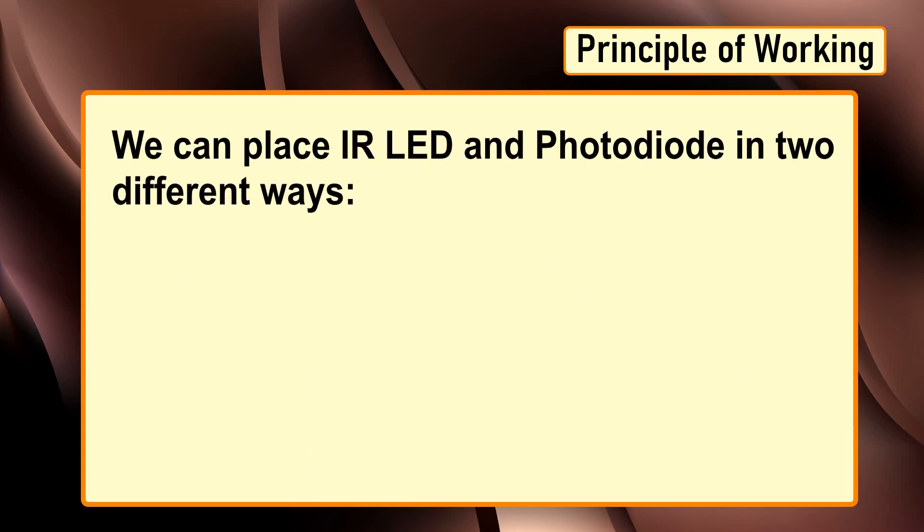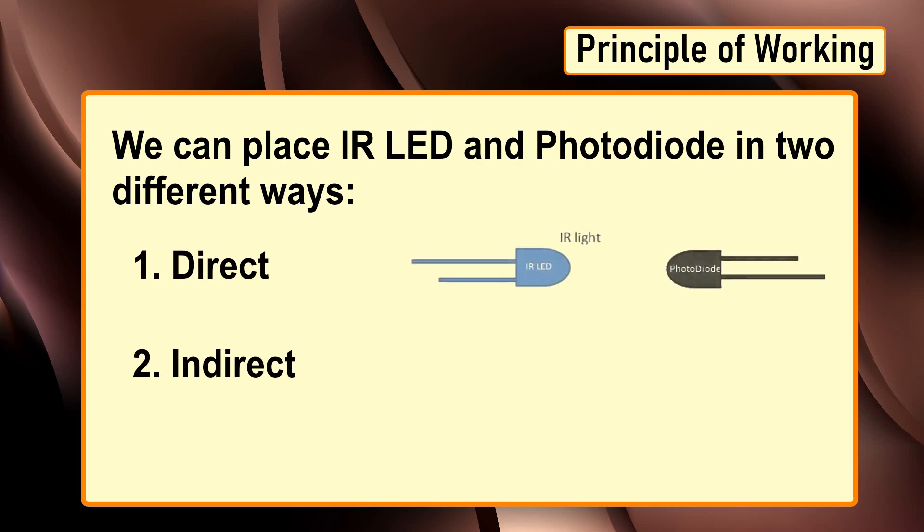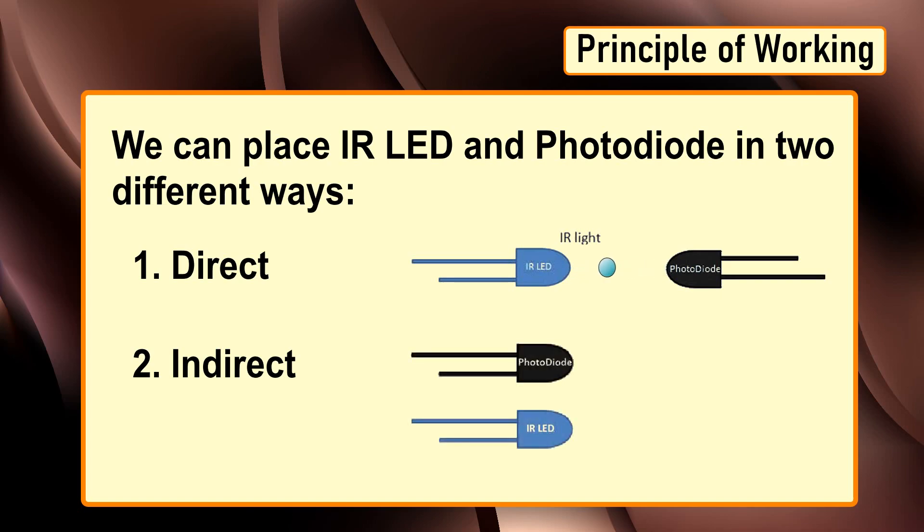We can place the IR LED and photodiode in two different ways: direct or indirect. In direct incidence, the IR LED and photodiode are placed facing each other so the IR radiation directly falls on the photodiode. When an object is placed between the IR pair it stops the IR light from falling on the photodiode. In indirect incidence, both IR LED and photodiode are placed side by side. When an object is placed in front of the IR pair, the IR light gets reflected by the object and gets absorbed by the photodiode.